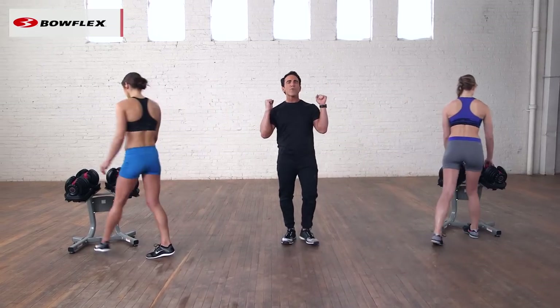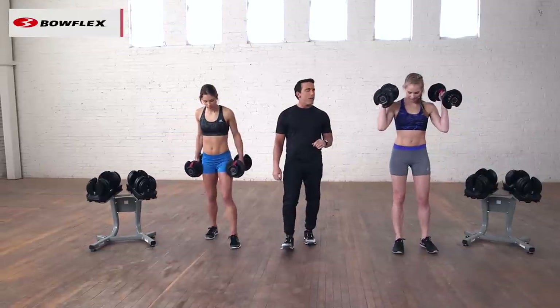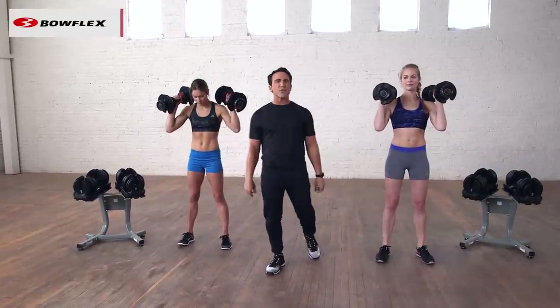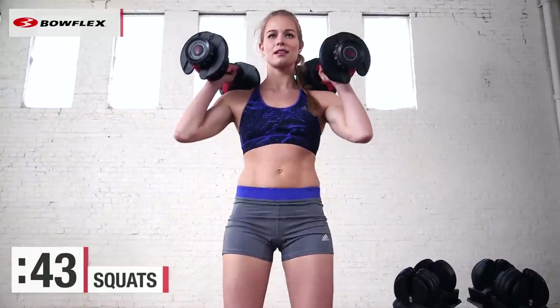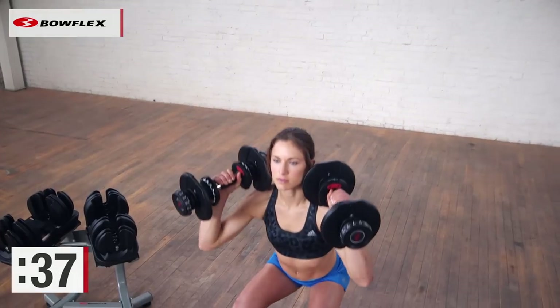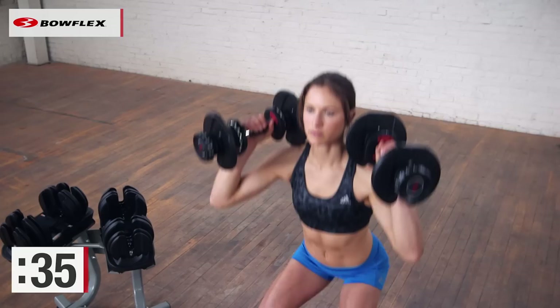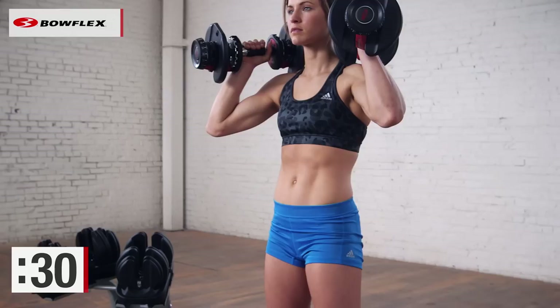We're going to grab some weights, hold them over our shoulders, and do a squat. Get in position, ready and begin. Take your time at home — 45 seconds is going to be a great amount of time to get a good number of reps in. Don't go too fast, it's all about good form. Squats are not bad for you, lunges are not bad for you — you just want to do them with good form.